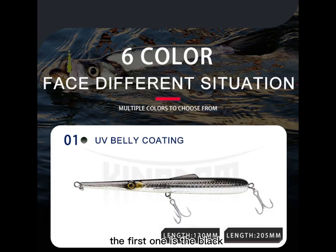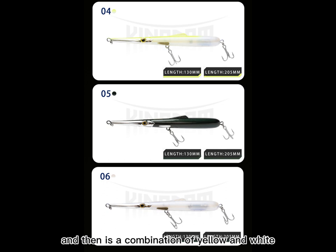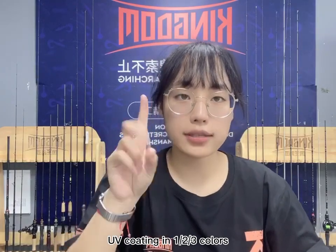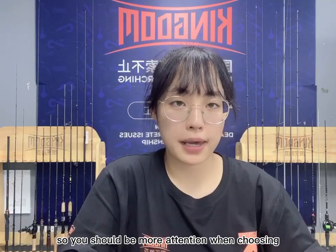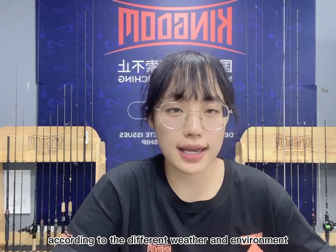This bait has six colors to choose from: the first is black with a surface pattern; the second is pink and looks very colorful; the third is blue, resembling the color of the sea; the fourth is a combination of yellow and white; the fifth is dark green; and the last is white. It's worth noting that only colors one, two, and three have UV coating — colors four, five, and six do not — so pay attention when choosing. You can also select colors based on different weather and environments to maximize effectiveness.